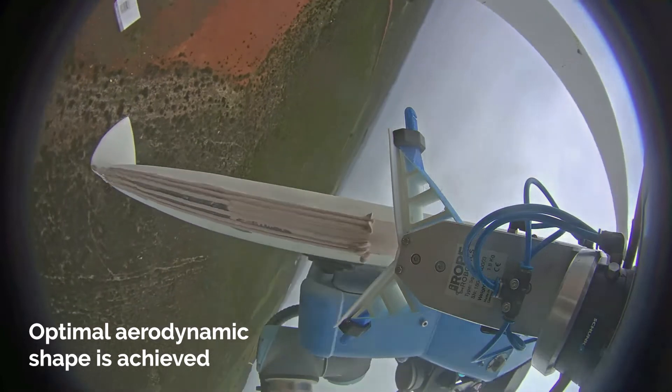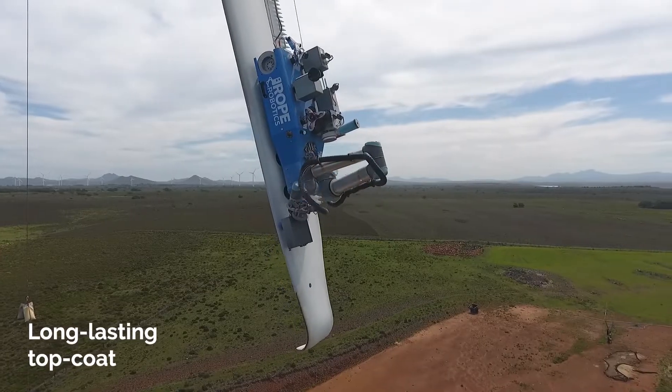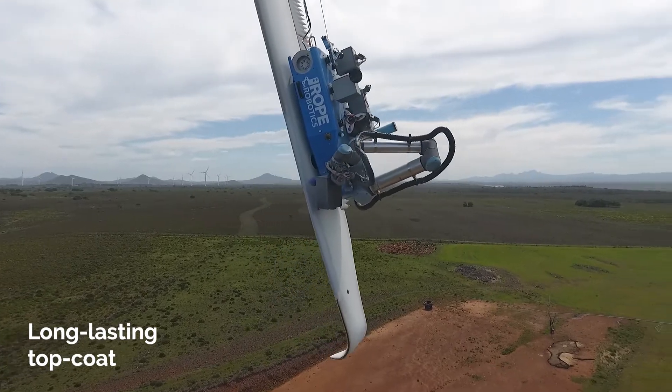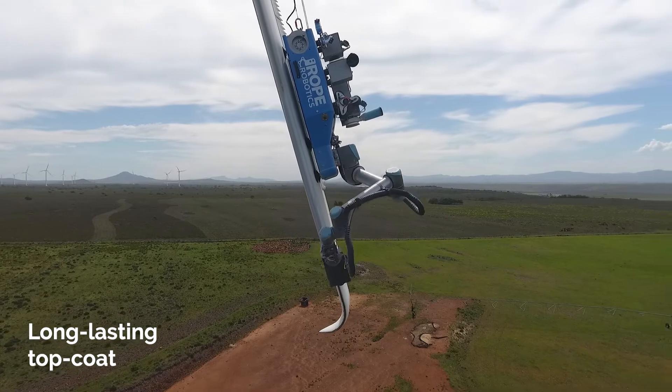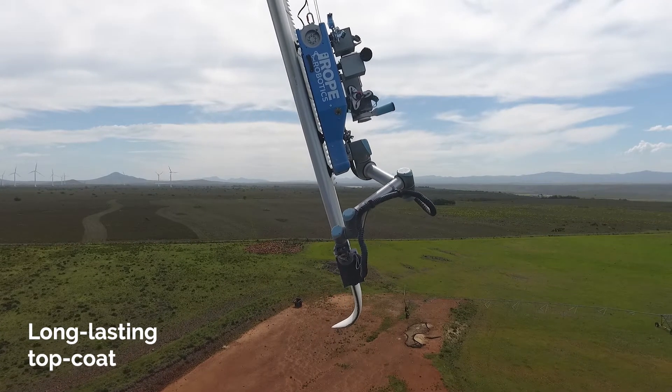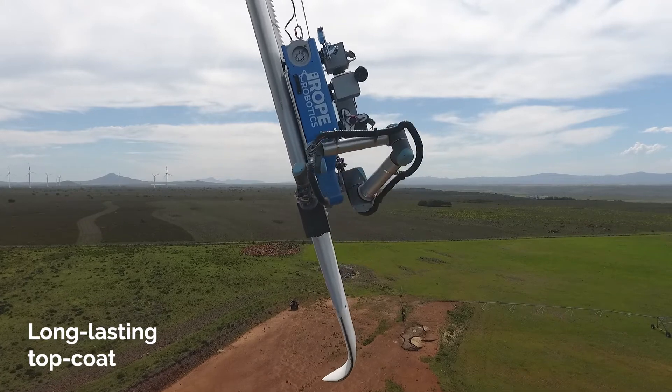The optimal aerodynamic shape is now being achieved. A long-lasting topcoat is applied in order to build up a surface that can withstand wear and tear from rain and other particles in the air. The coating is sprayed on in such a way that the specified minimum and maximum thickness is reached.